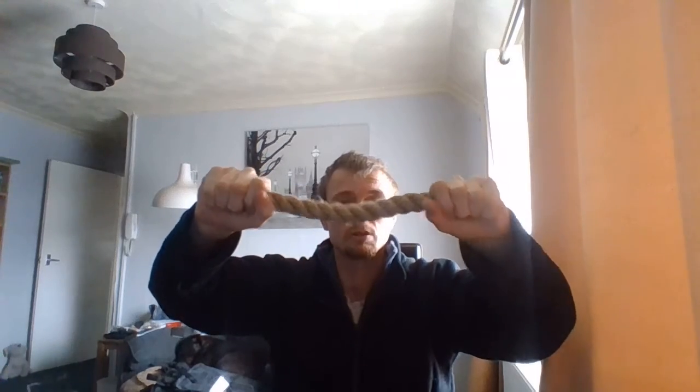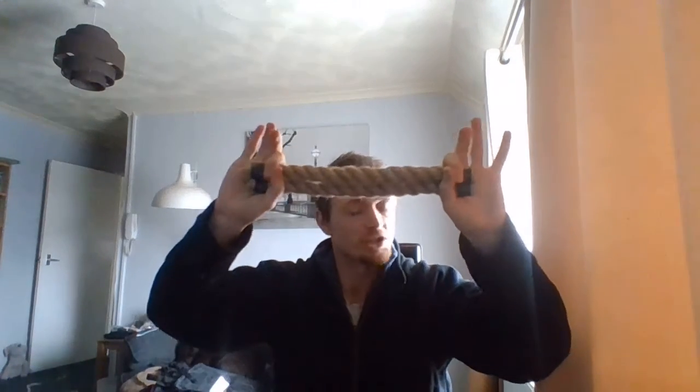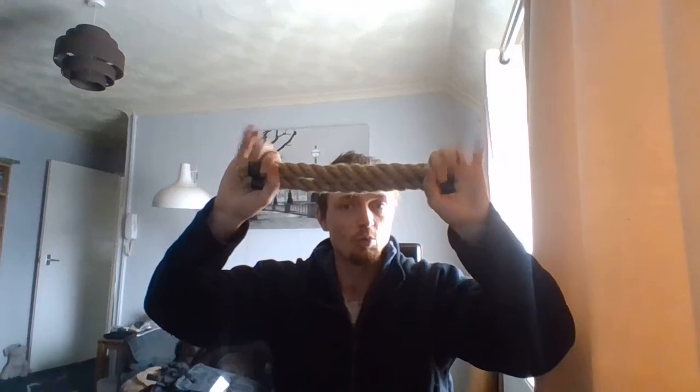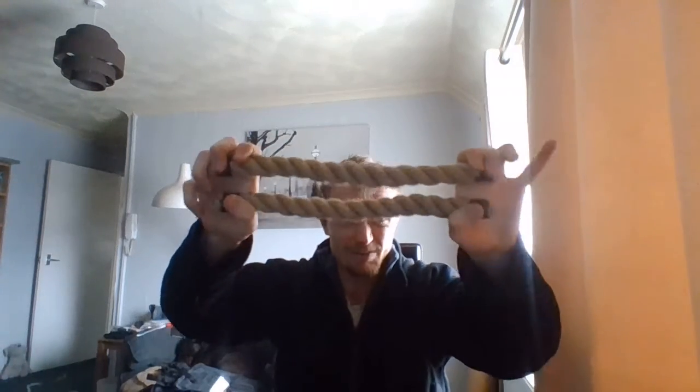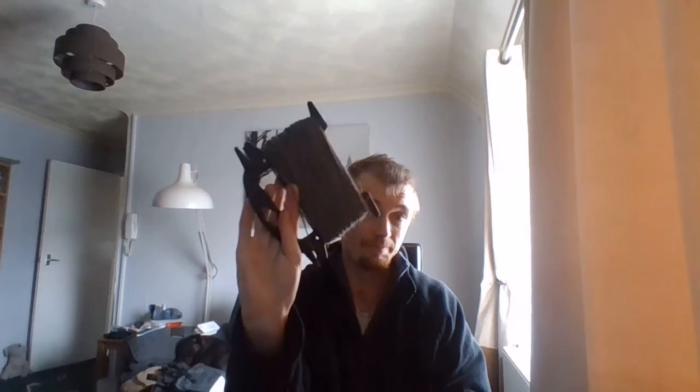So which one would you take — these two two-foot bits of juke rope, each section being a foot — 12 inches — totalling 320 feet with just these two? Or this, which is probably less than 100 feet now because I've been using it — fair sized but quite big. So what would you take?